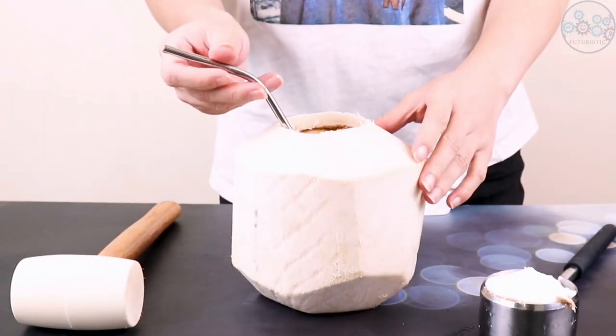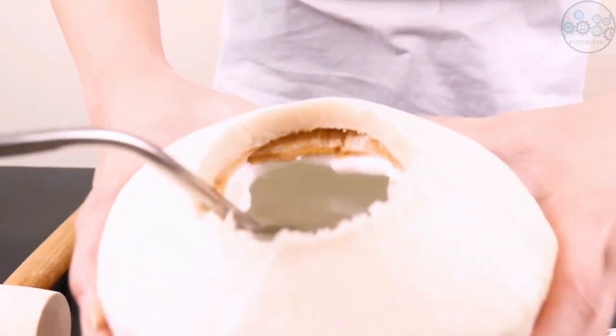The punch tap knife handle has a core remover, which can gently push out the residue on the punch tap knife.